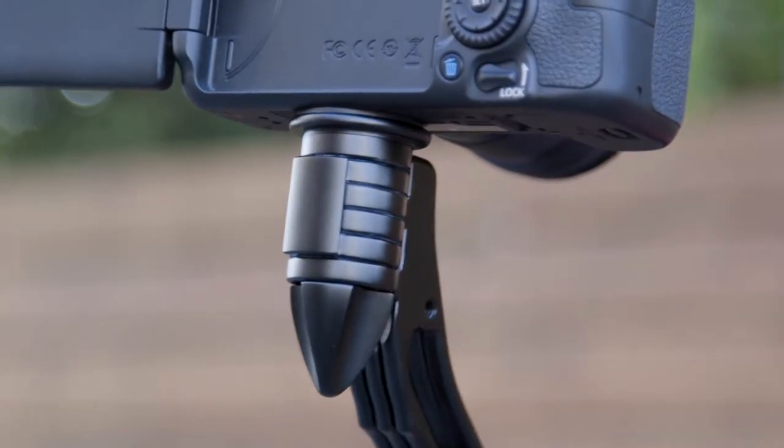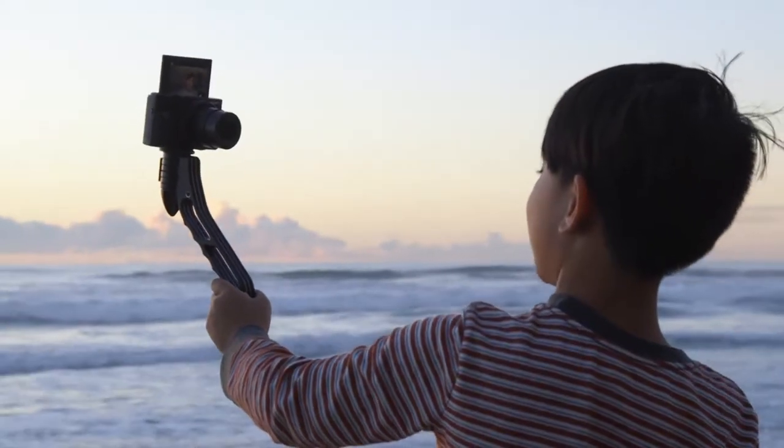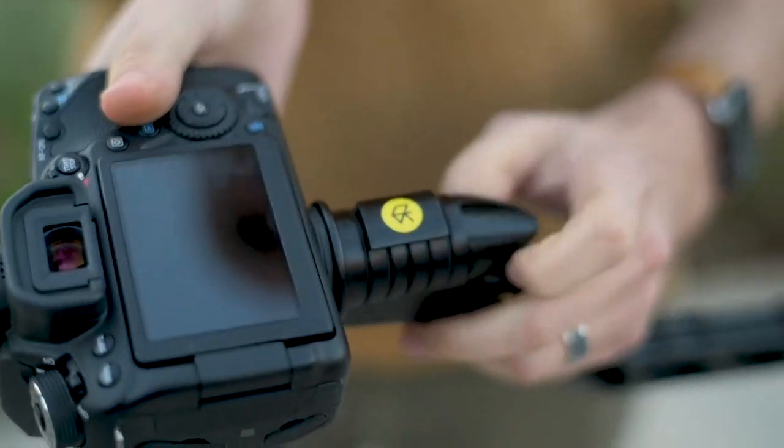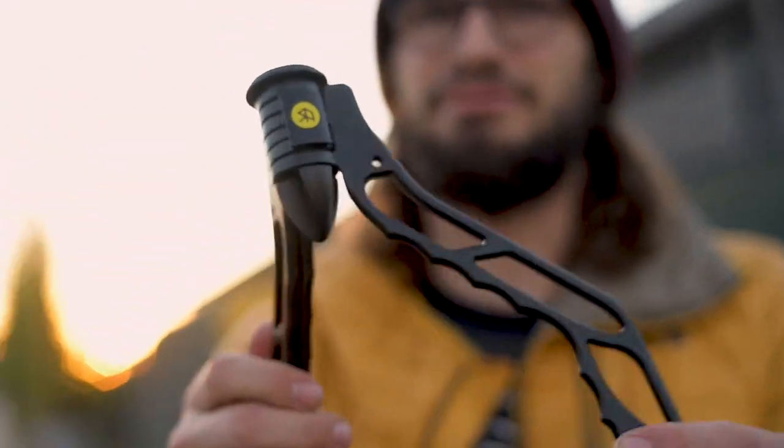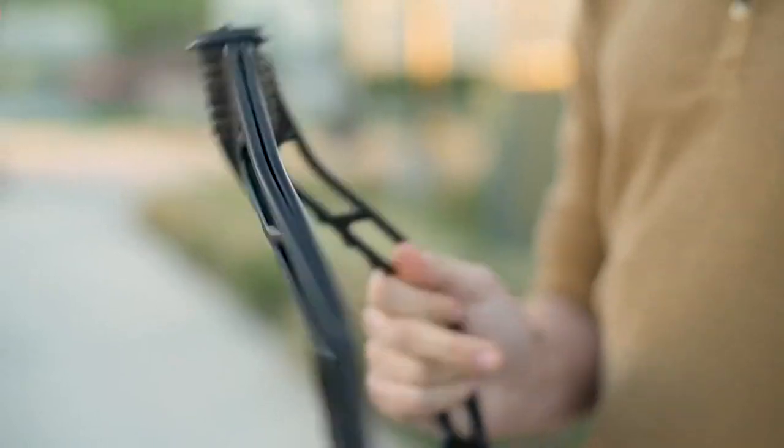The tools you use to create shouldn't get in the way of you creating. That's why we created the SwitchPod. I'm Pat Flynn, and I'm Caleb Wojcik. As video creators, we've been frustrated by the options out there for putting our cameras on tripods — they're clunky, inconvenient, and just kind of annoying. So we came up with the idea for SwitchPod because we knew there had to be a better way: something lightweight but strong, not too big or obnoxious or hard to hold, and something that's fun and quick to use.